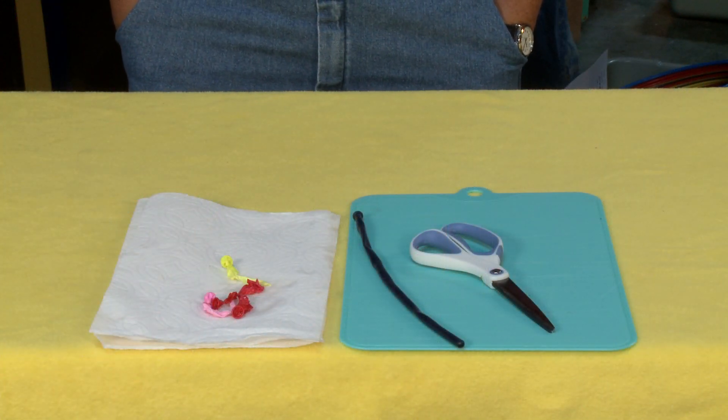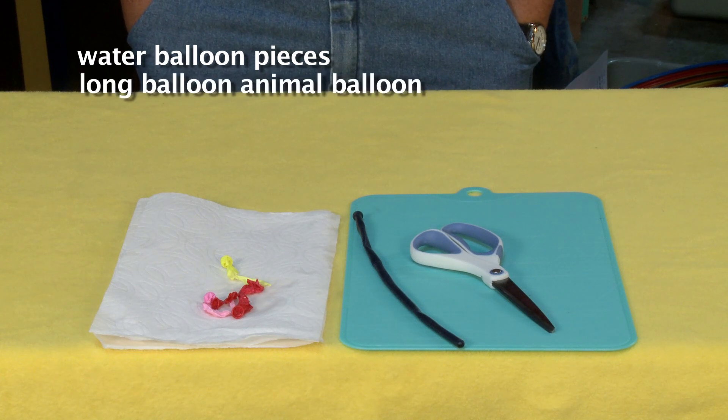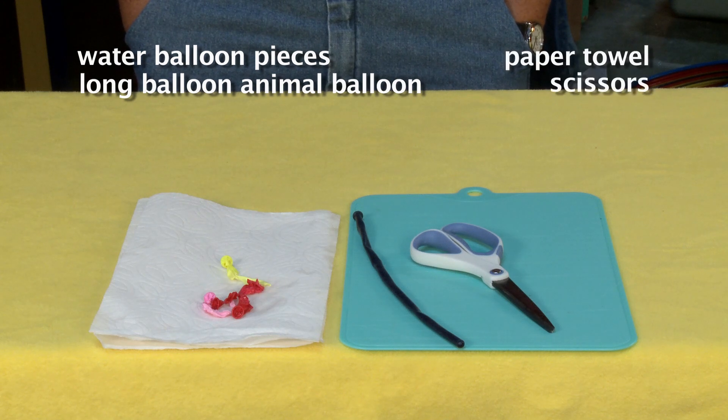For this project, you're going to need used water balloons, about a hundred, one long balloon animal balloon or elastic, a paper towel, and scissors.